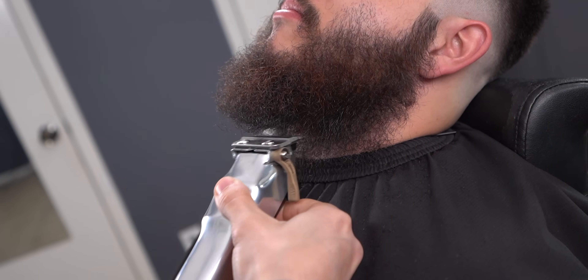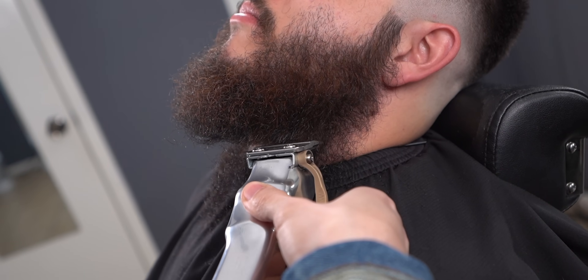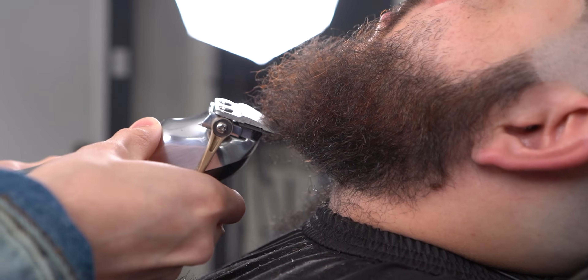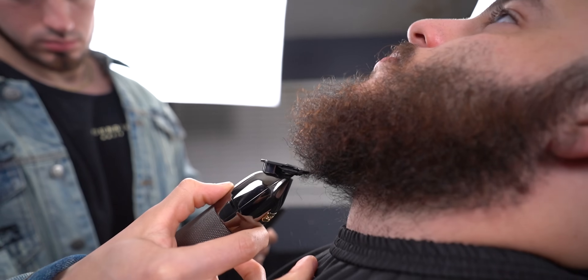Now that you've worked on the sides, you want to cut straight and slowly, making sure that lever doesn't fully reach the client's neck — especially if your clippers are zero-gapped. Keep coming down and use a trimmer to get the small hairs out of the way.